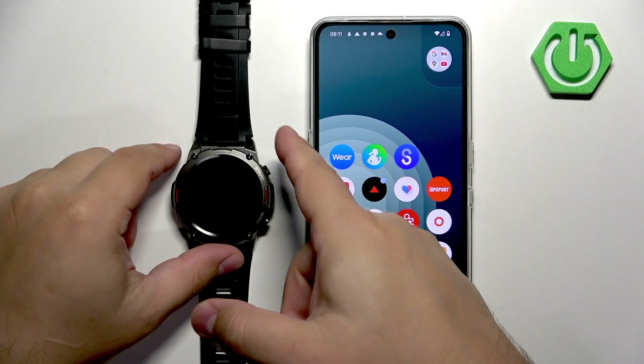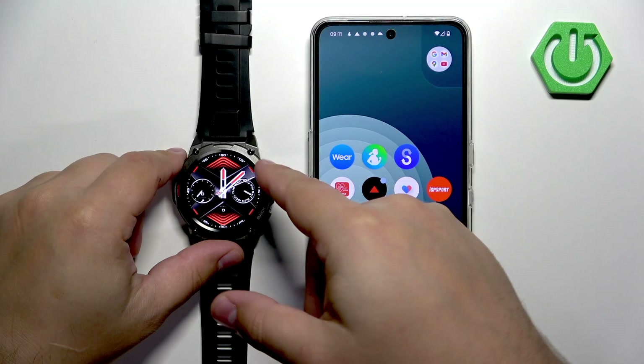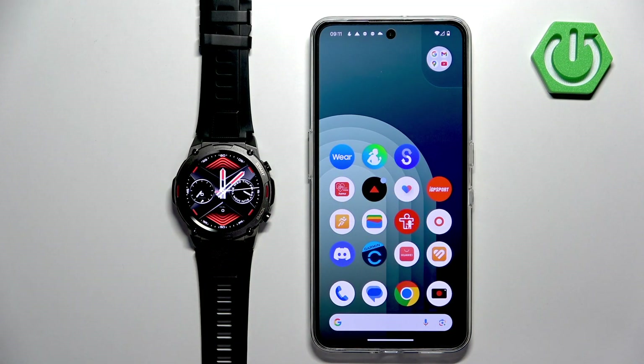First thing you will need to do is to turn on your watch, and you can do it by pressing and holding the start button. Once you see the Zblaze logo on the screen you can release the button and wait until the watch is done booting up.